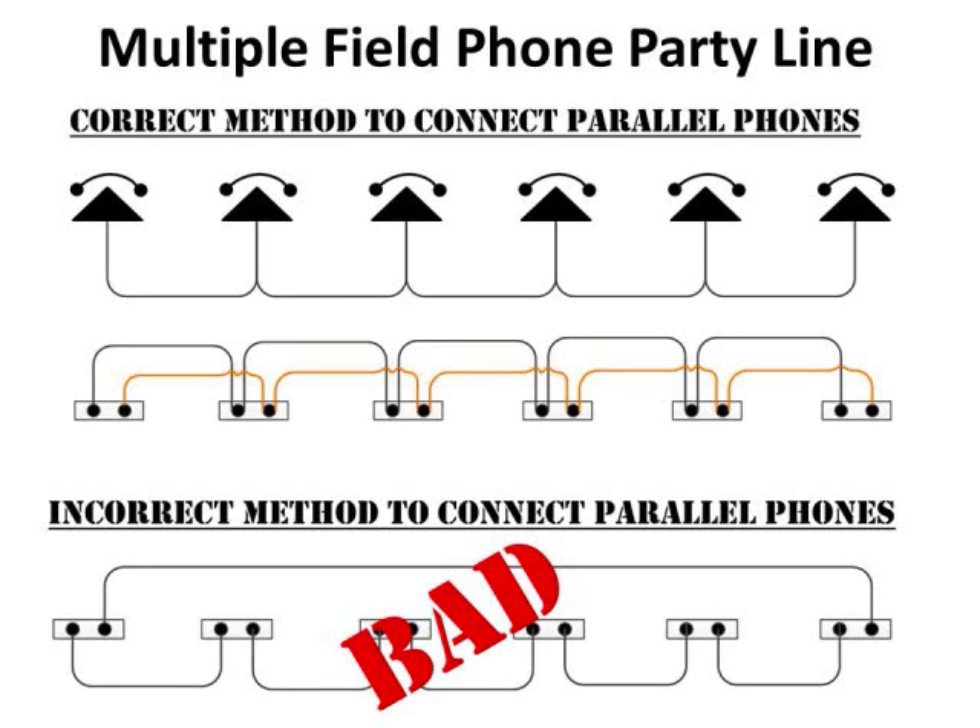The second reason relates to the diagram below showing the wrong method. If one of the phones in the middle has internal components fail, you won't be able to talk to anybody else down the line. With the correct method shown above, a phone in the middle could fail and you'd still be able to talk to all other phones — in fact four phones in the middle could die and you could still talk to the end phone. That's why you don't want to hot-loop field wire. The Air Force told us never to do this, and I had a boss who threatened to wrap me in field wire like a mummy if I ever hot-looped it.